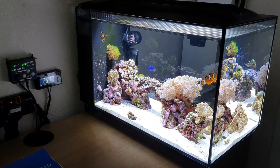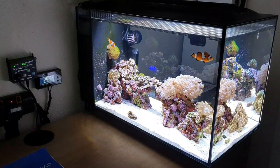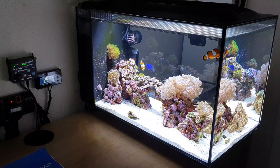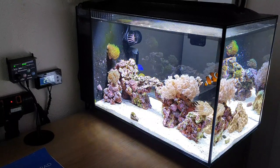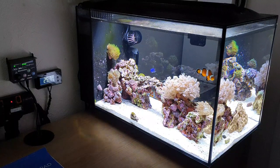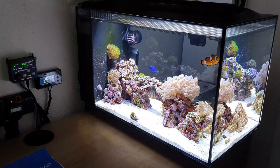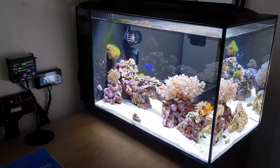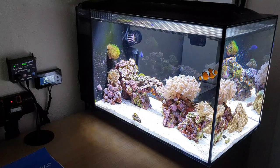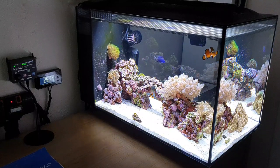After doing the video on the costing of my Red Sea Max Nano, I had a few comments from people saying it doesn't have to cost that much. Yeah, I agree, it doesn't have to cost that much, but I thought I'd just do a video of what my Red Sea Max Nano has cost me so far, and what can sort of top up to be quite expensive.